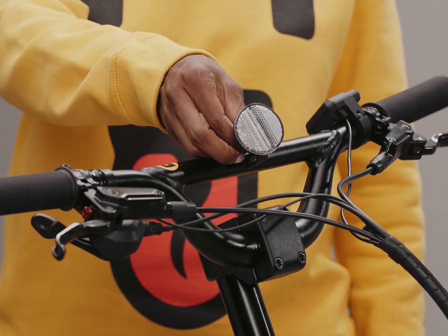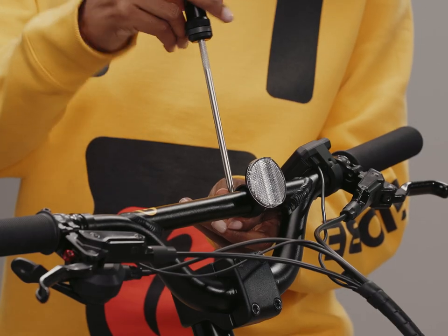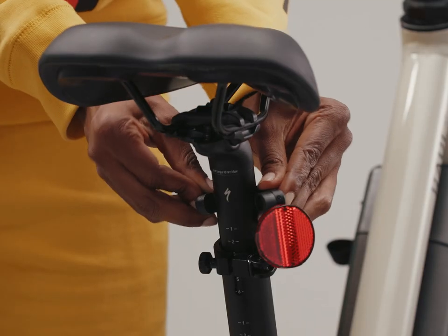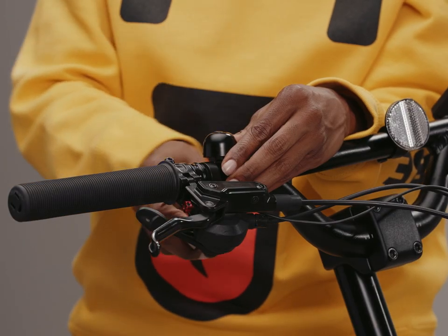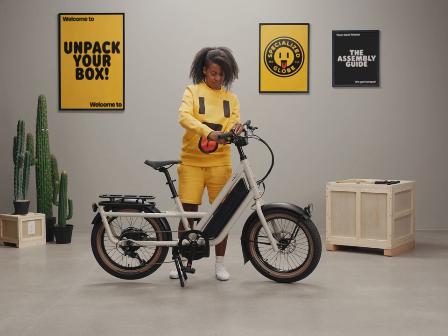Now let's grab the reflectors. The white reflector goes on the front and the red on the rear. Wrap the white reflector bar clamp around the handlebar, tightening the bolt with the Phillips head screwdriver. Likewise, wrap the clamp of the red reflector around the seat post and tighten it. You'll wrap the bell clamp around the bar, keeping it close to the hand you'll use to ring it. Tighten it with a 2.5mm hex inserted into the small torque wrench.